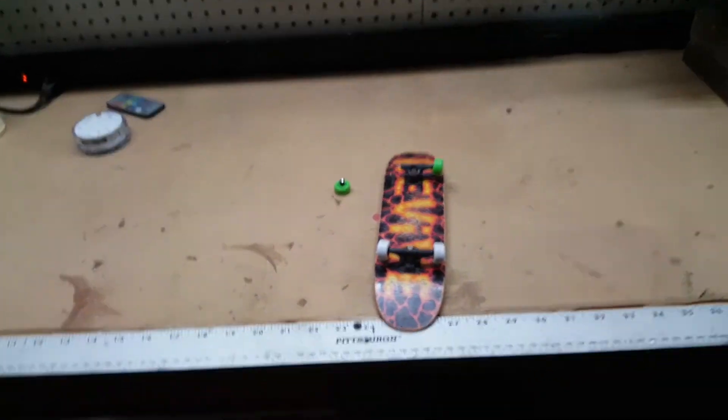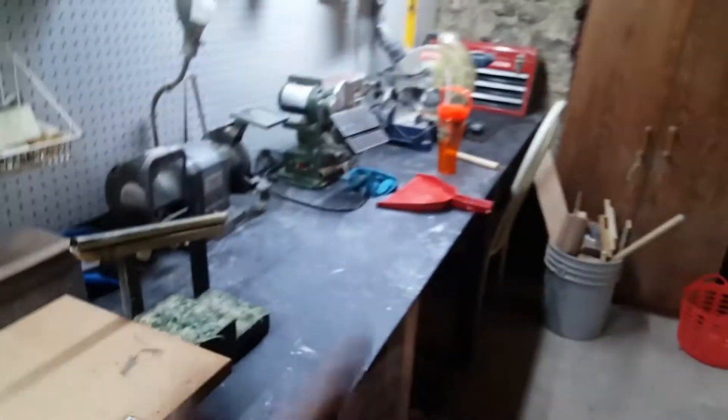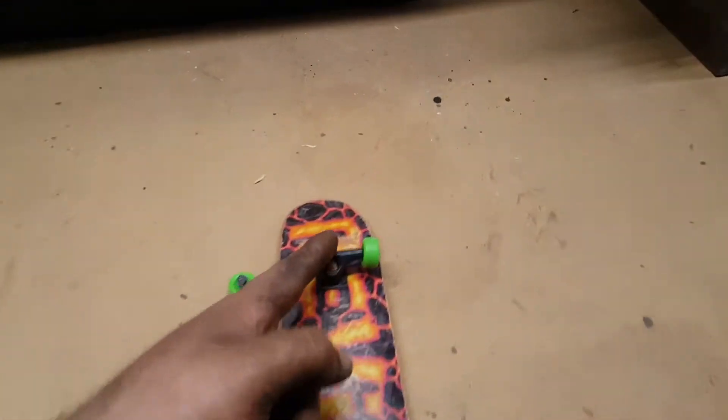What is up YouTube? So tonight we're actually going to try an experiment. So this broke on me. I recently cleaned up my workshop, so I was handboarding, and this broke on me.